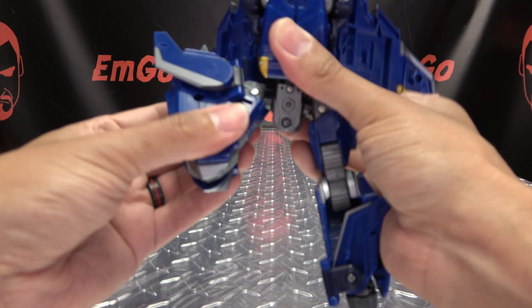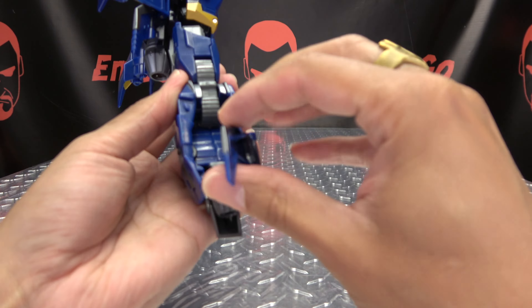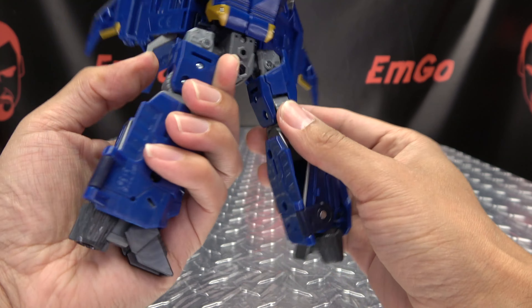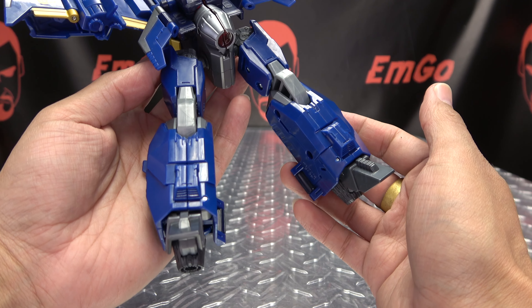Second verse, just like the first. Bring that down, straighten out the leg, bring this fin around, bring it up and tab it in. Open up the toes, rotate the leg, and there you have the lower body done.